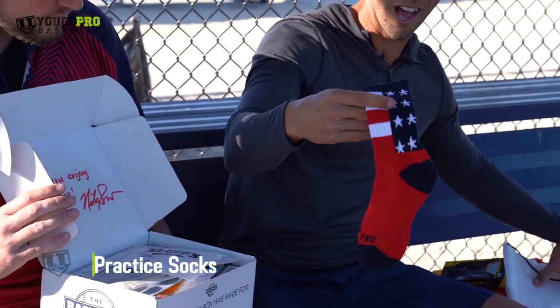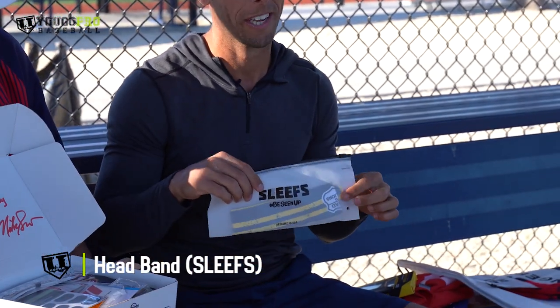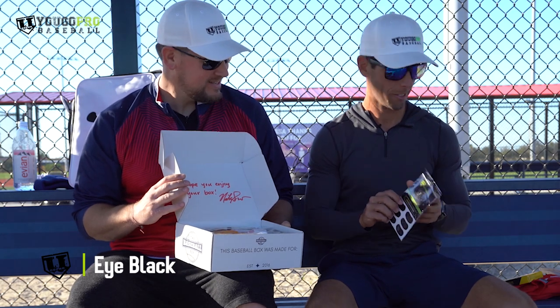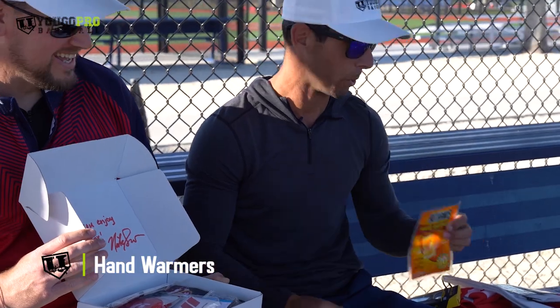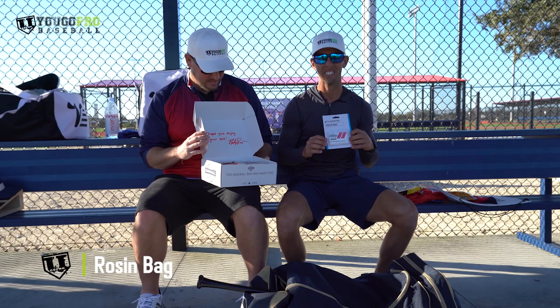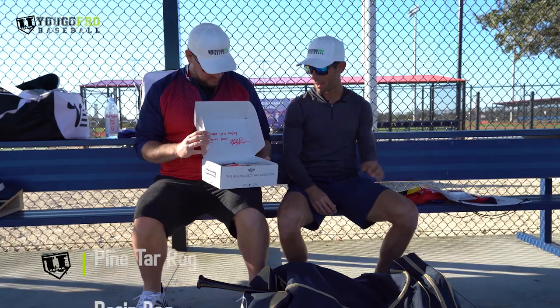We've got some practice socks — red, white, and blue. An arm sleeve, a headband that says 'Road to Millions' on it — dream big. Glare blockers, eye black, stickers. Hand warmers — I'm a Florida boy, so if it gets below about 50, I'm breaking those out. A rosin bag — sometimes things get slick, especially playing college ball in Miami, Florida. It's wet a lot with sweat and humidity, and you can use a rosin bag to dry that up.